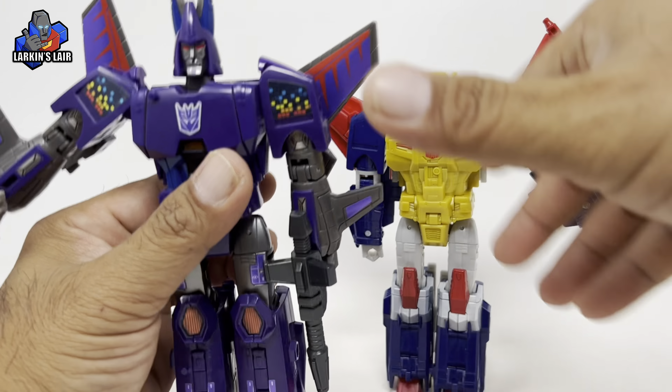Alright, let's get the weapons on him. The double-barrel gun can separate and you can put them on his arms where he can hold them, but personally I'd rather have them combined. So I'll combine them and he can hold his sword, which looks way better in my opinion. Here is Metalhawk fully armed, ready for battle.